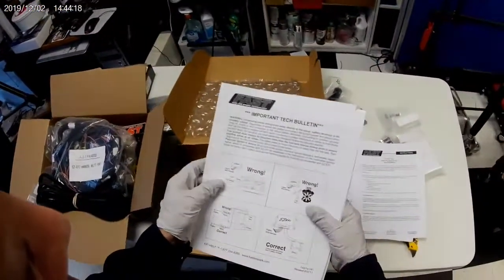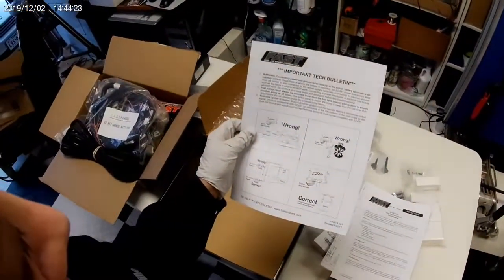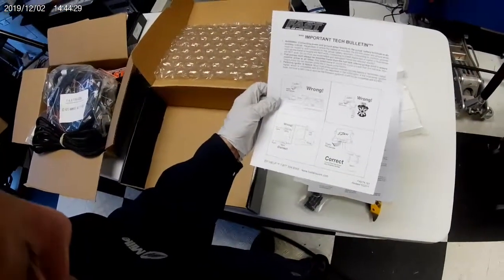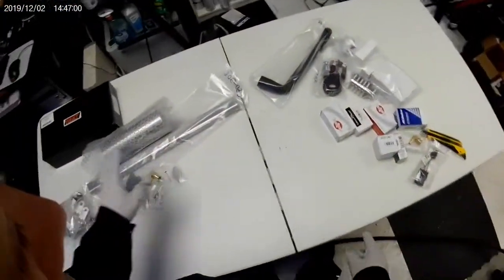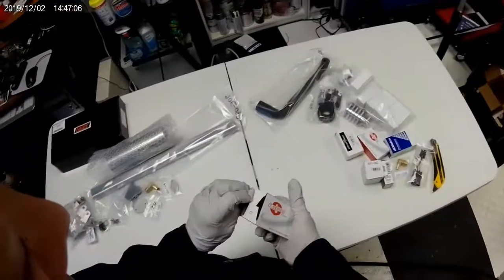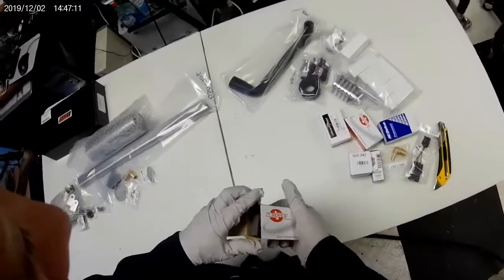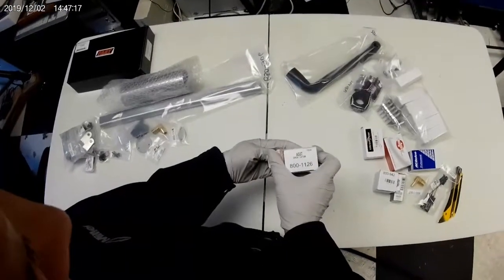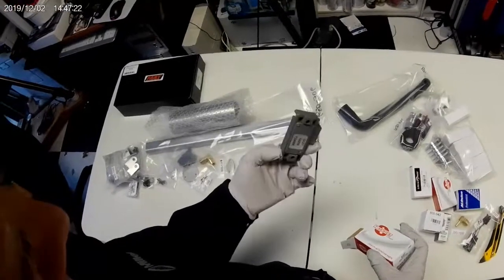I don't know if FAST or Z Car Depot want me to post the instructions online — there's probably some kind of copyright. Now I'm going to unbox these smaller boxes. Some of these parts are what Z Car Depot decided to include with this kit — T-series parts. This is a one-bar MAP sensor, and I think you hook up your vacuum source right on here.